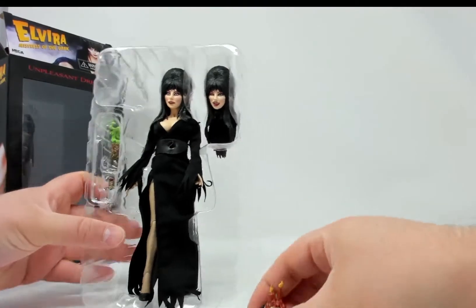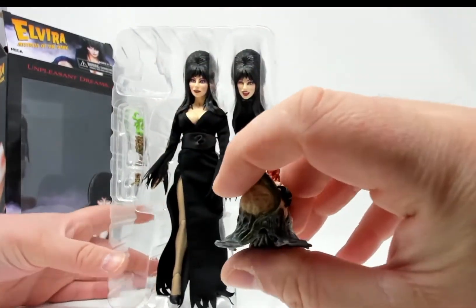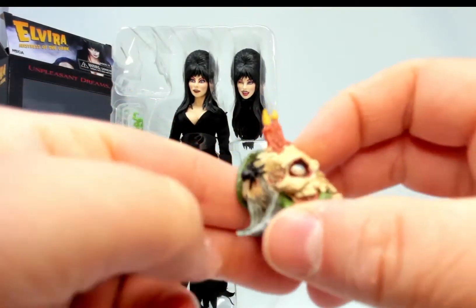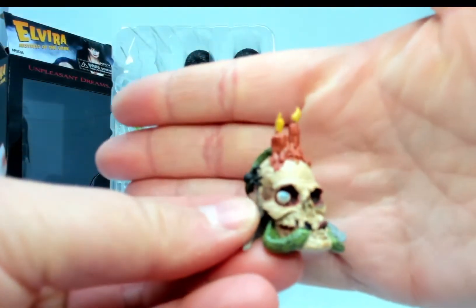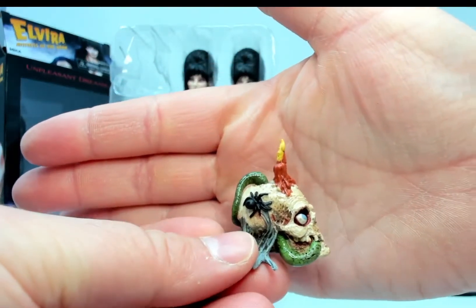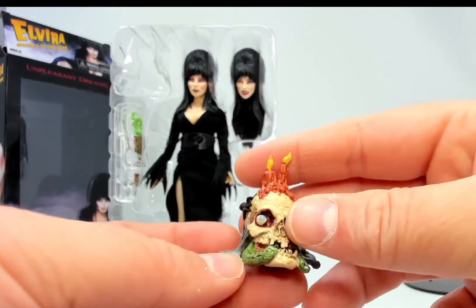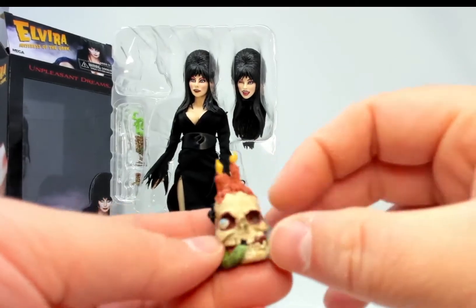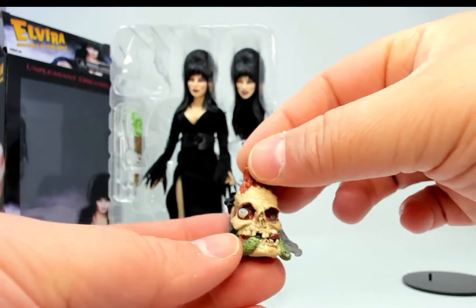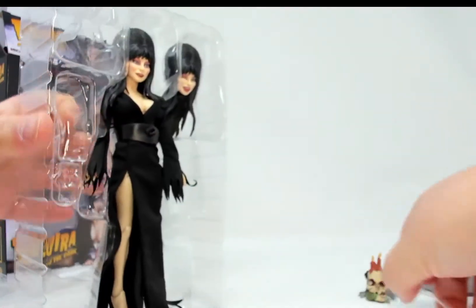We have her little skull candle, which is a kind of rubbery plastic — I was expecting hard plastic. Let's turn on our light here. The skull candle has some spider details, some hair, a little snake, and a little eyeball. Nice detailing on there.